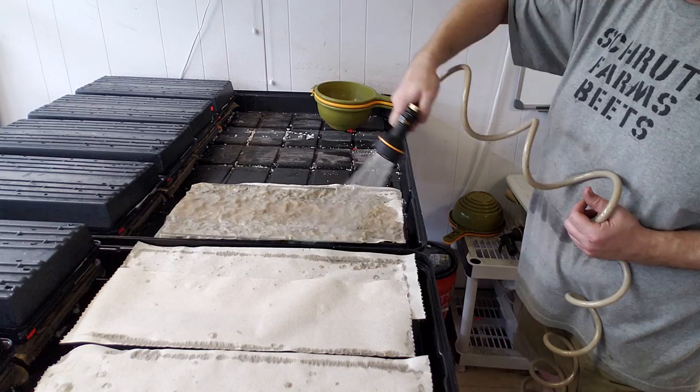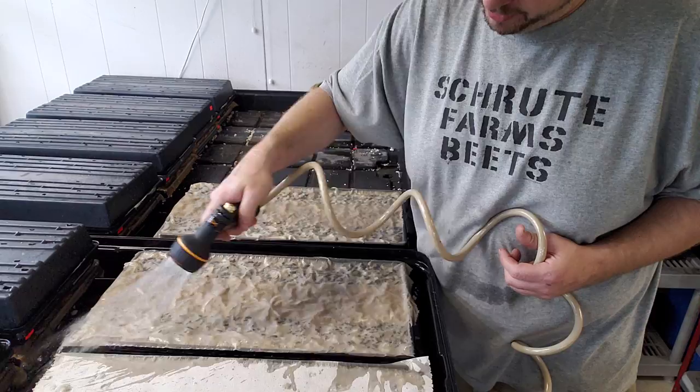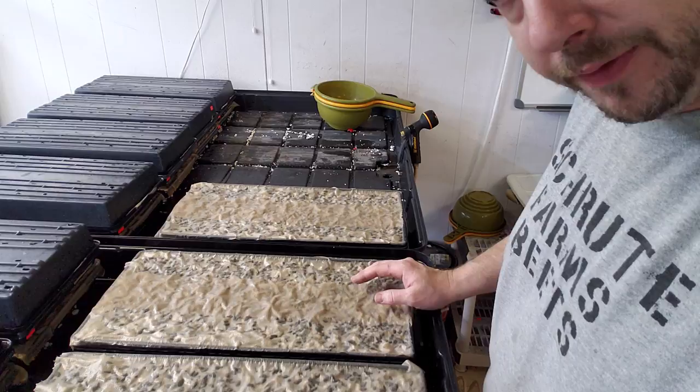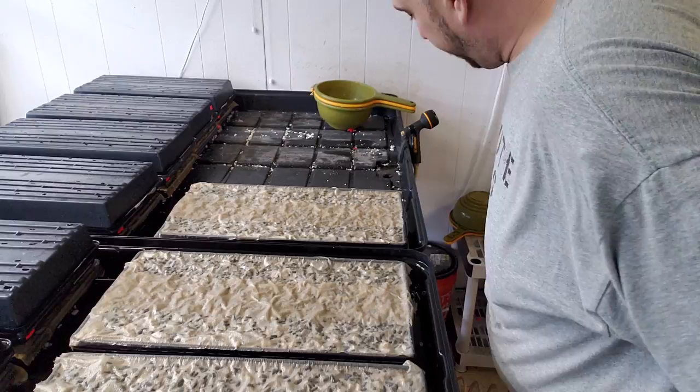We've got paper towels on. Let's wet them down so they don't blow away. You don't have to re-wet them — some instructionals tell you to spray every day, but I'm going to plant something else on top and not touch them until they really start to come up and germinate. If you're not planting something else on top, you do need to get some weight on them. You could stack these three trays on top of each other, put another tray on top filled with dirt, wet it down, and just leave it.